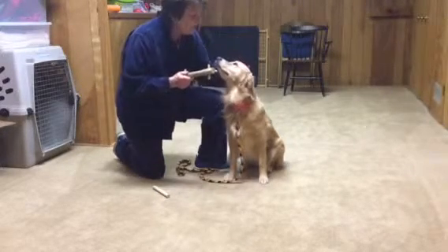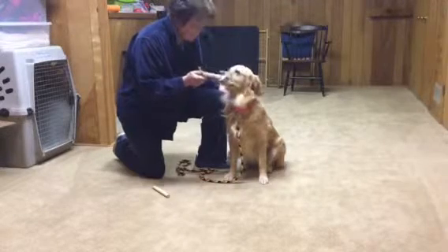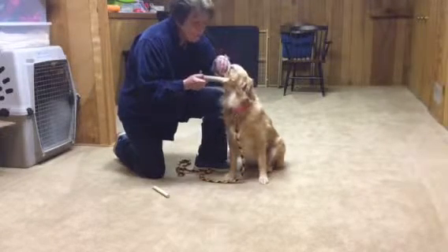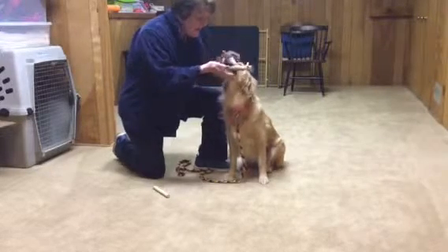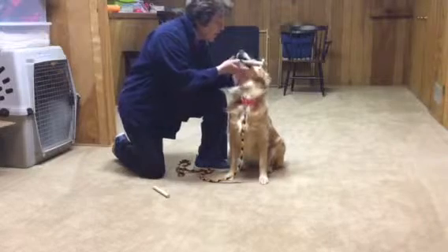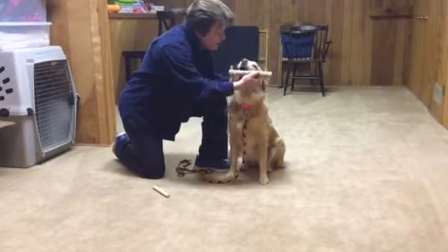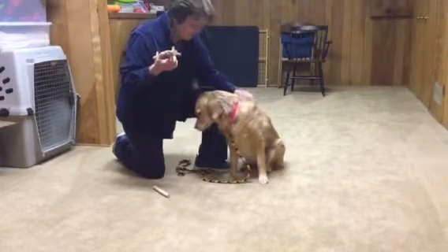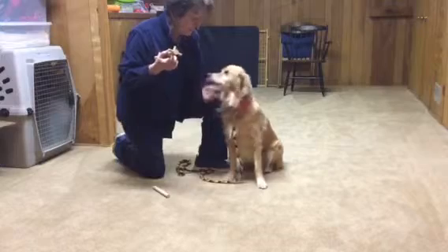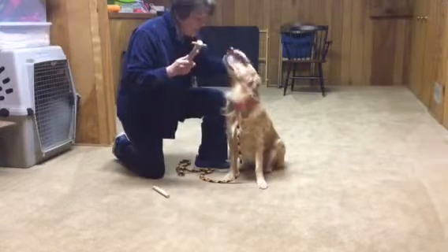Once the dog becomes kind of bored with it — she didn't even want to look at it — you open up the dog's mouth with your left hand, put it in, and the right hand goes under. Good girl. Hold. Good girl. Out. Yes. Now she's already been trained, so it's hard to show some of the mistakes, but we'll do it again.